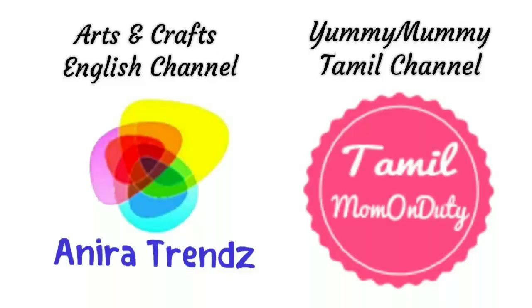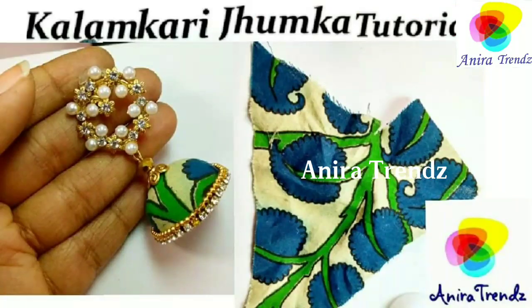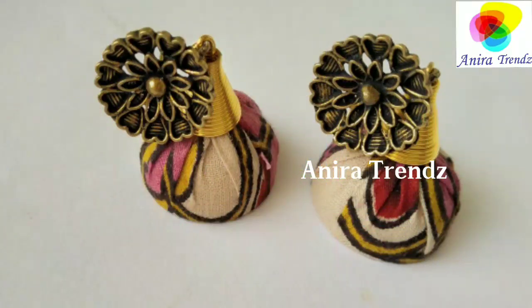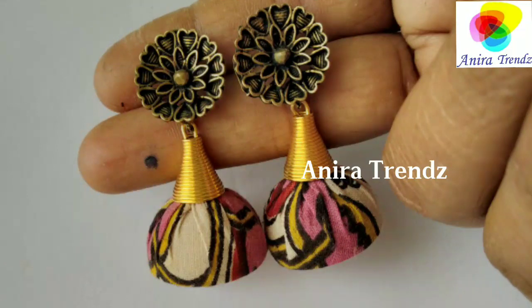Hi friends, welcome back to Anira Trains. Today I have another type of kalamkari jumka tutorial which is a little different from my previous tutorial. I also have another channel called Tamil Mom on Duty — if you are interested, you can just subscribe to that channel as well.